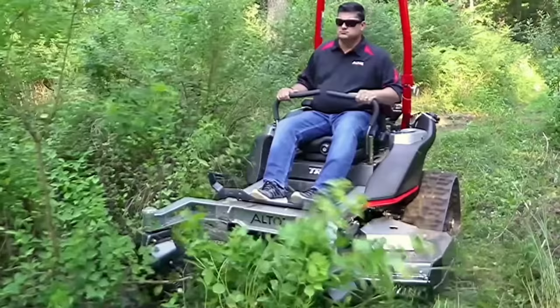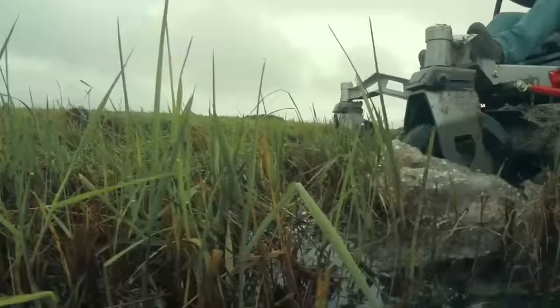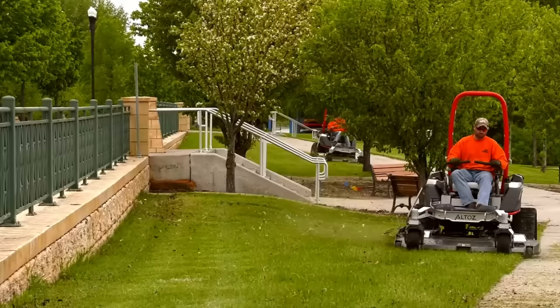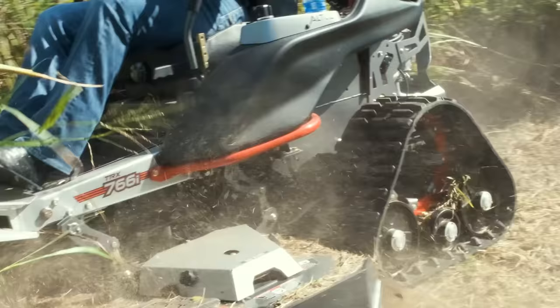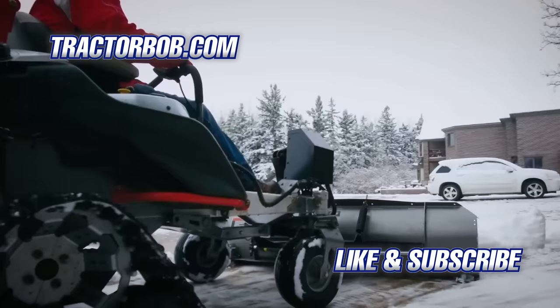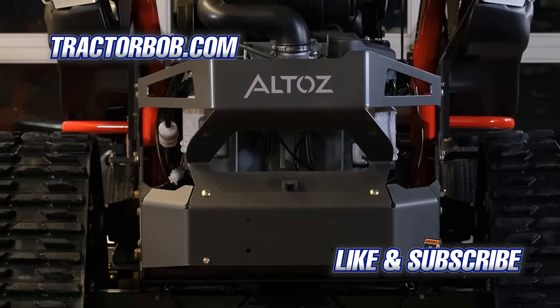The Altos TRX 766 is one of the most incredible zero-turn lawn mowers on the market, hands down. You can mow grass that's eight feet tall, mow along the side of ponds that previously were string trimmed, or clear out hunting trails and horse trails with ease. Whether you're cutting a perfectly manicured lawn or mowing through the woods, the TRX 766 can handle it all. The Altos TRX series mowers go where other mowers can't, and the 766 is the best in the TRX lineup. Also, these mowers are made in Minnesota, and Altos sells a snowplow attachment for their mowers.